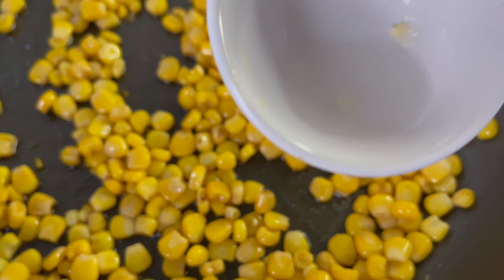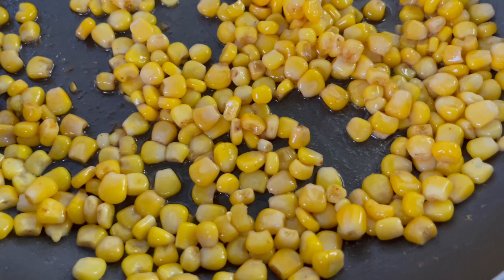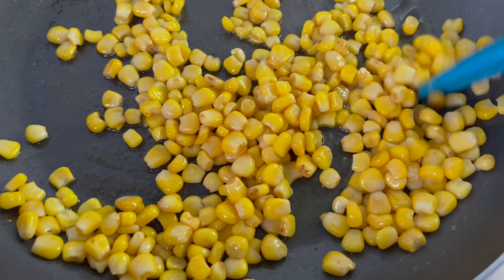Add in a tablespoon of lemon juice and mix it all together. And literally your sweet corn is ready.